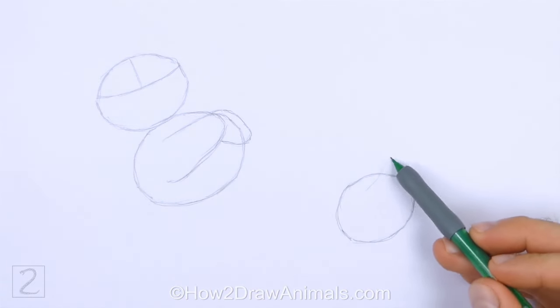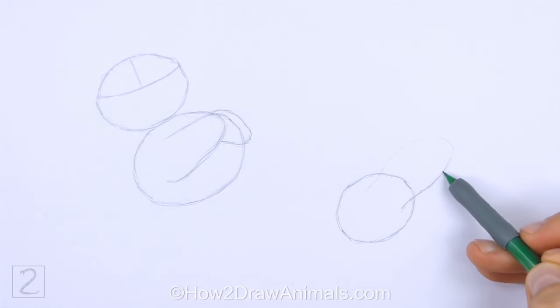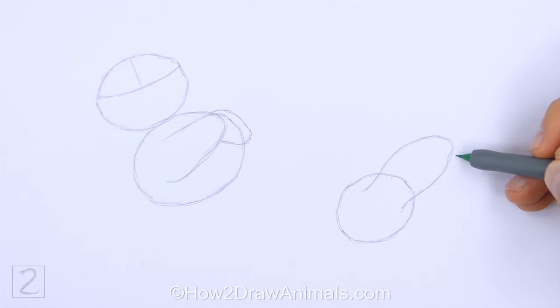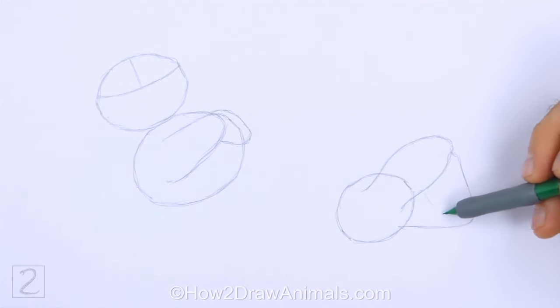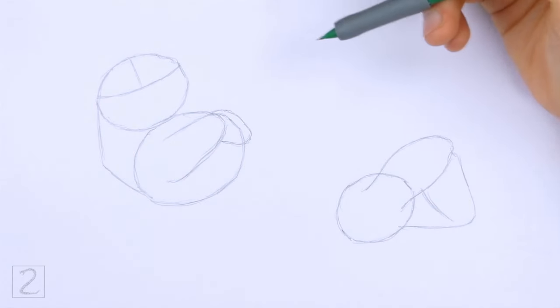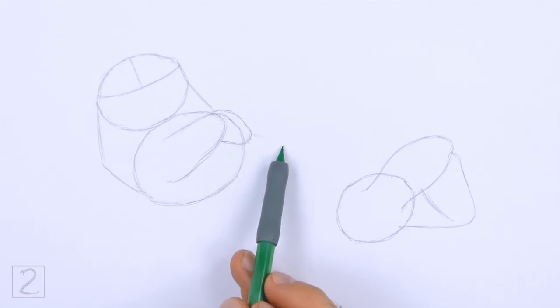On top of the oval on the right, draw another long curved line as a guide for the hind leg, also similar to an upside down letter U. Pay attention to the size of this guide in relation to the oval. To the right, draw a long angled line as a guide for the other hind leg. Bend the bottom of the line to the left so that it connects to the oval, and add a sloping line in the middle to finish the guide. Connect the ovals on the left using long lines to finish the guide for the top section of the body. Bend the bottom line to indicate the surface of the water.